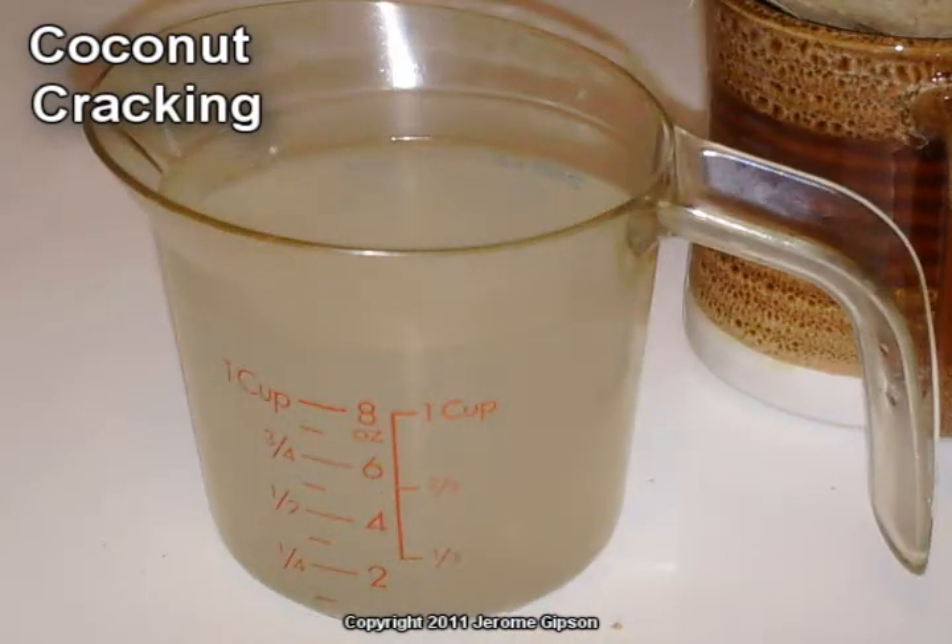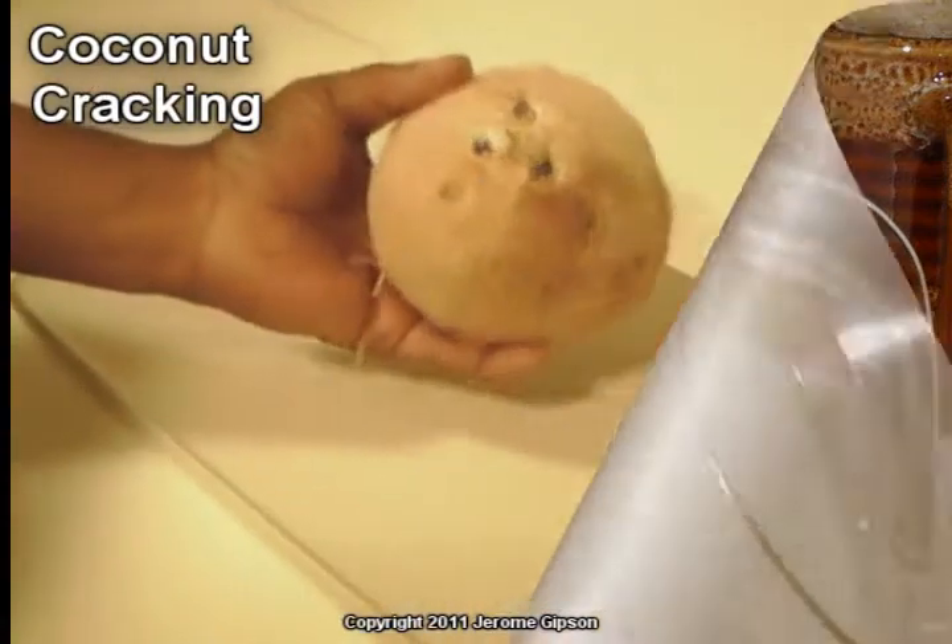Normally, you would wrap the coconut in a towel or a cloth so that none of the coconut shell will go flying all around the room. Or you could take it outside and do it.